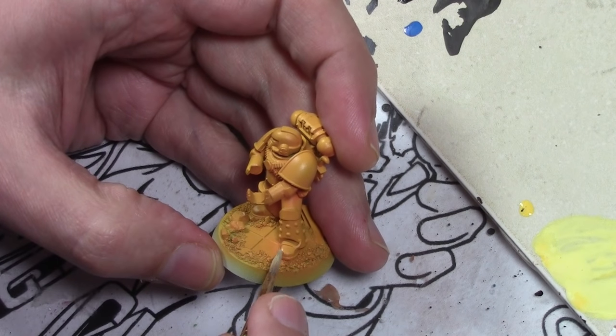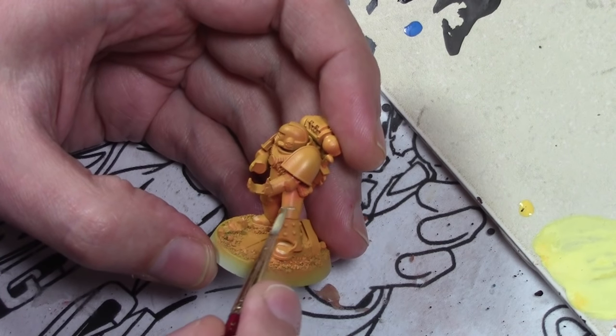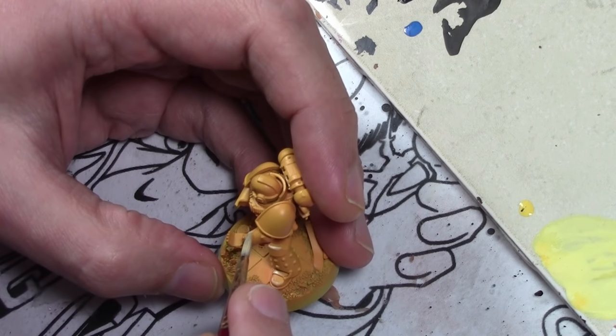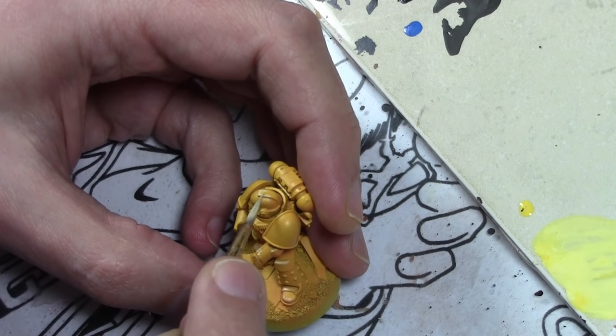Then we move over to the painting table and we're applying the highlights now. This is a fairly light mix of Vallejo Flat Yellow mixed with white. Applying the highlights with a brush — these are pretty stark, but that's all part of the plan.